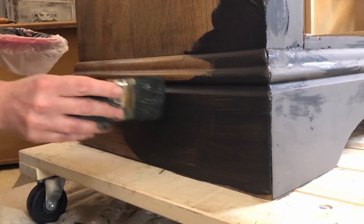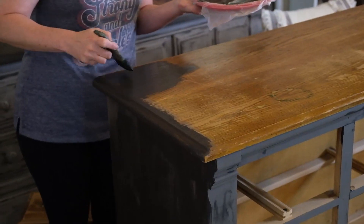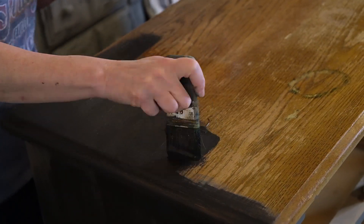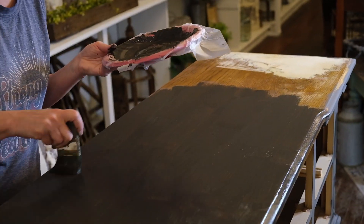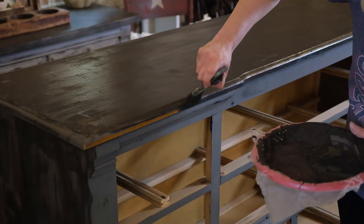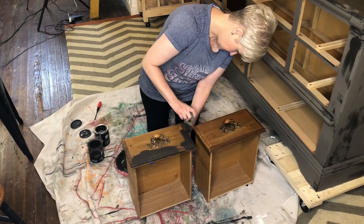Today, Christy is painting with one of our favorites, which is DIY clay-based chalk paint. Chalk paint is unique in that it sticks to almost anything. You can use it on wood, you can use it on plastic, you can use it on metal, you can actually even use it on glass.